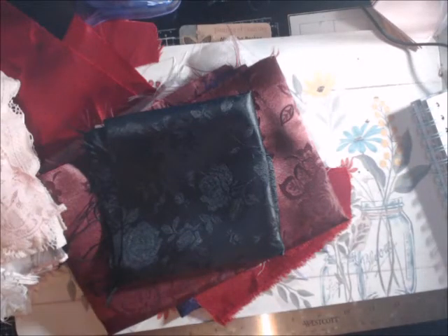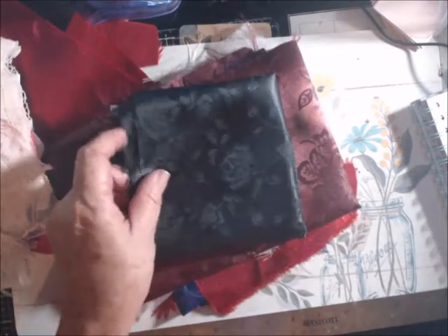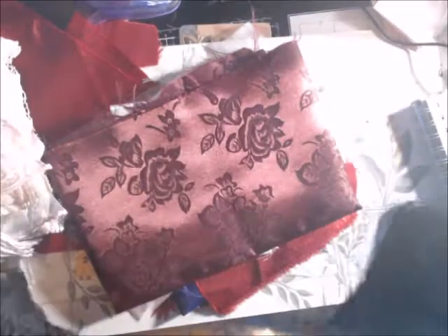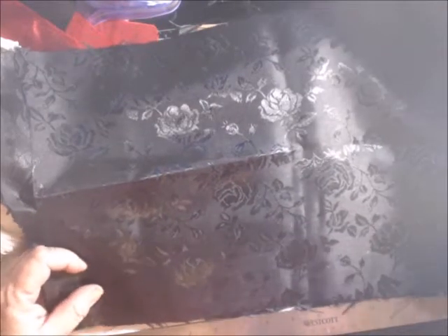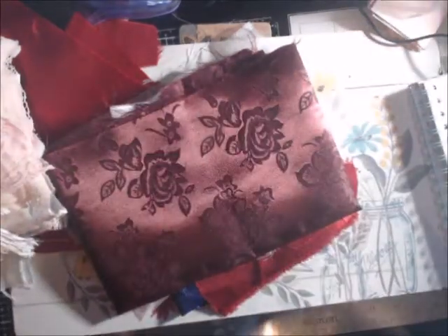Hi everyone, I'm going to offer two fabric kits right now. They're basically scrap kits and they're going to go cheap. This one has this large section of black and it has a little rose design on it. Let's see if I measure it — it is 24 inches long and 10 inches wide. This little section of fabric is great if you're into goth and such.